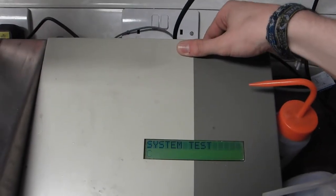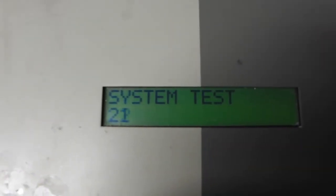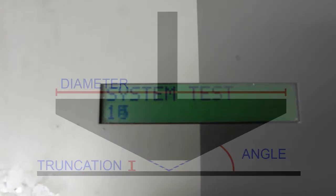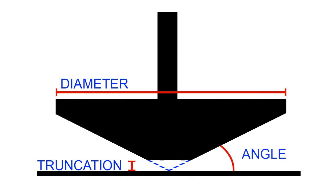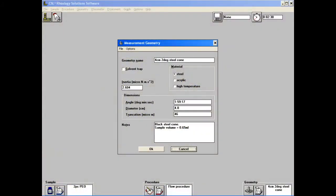Now the instrument is turned on using a switch behind the screen and a system test initiates. The key features of the cone are its diameter, truncation, and cone angle. Their values are printed on the side of the box and should be entered into the software to allow correct calculations.